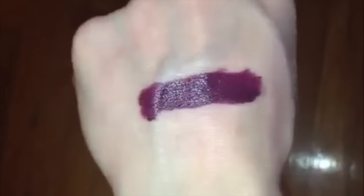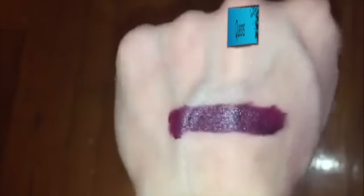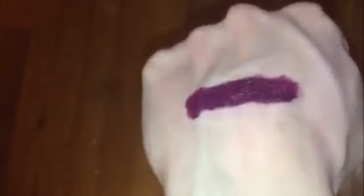I totally forgot to actually swatch Queens for you. So this is just a quick shot with the flash so it gives you kind of a true color. It is an almost true plummy purple — really beautiful with some pink undertones.